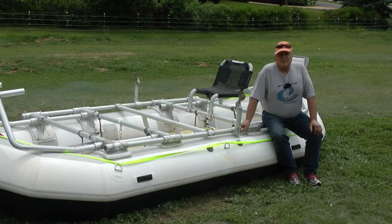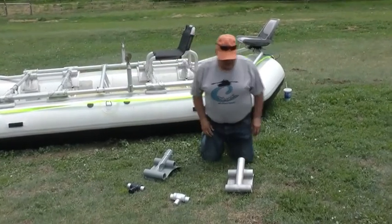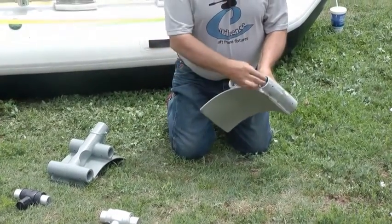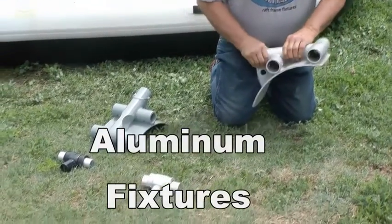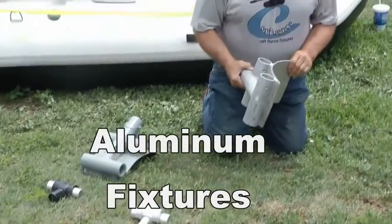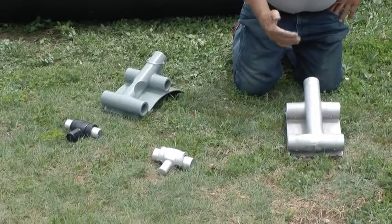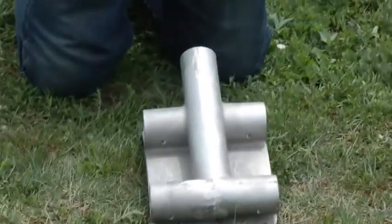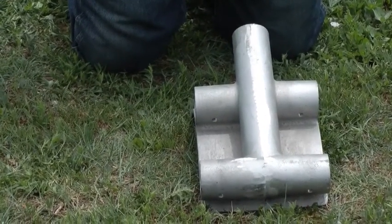We provide these fixtures in two different materials. First of all, aluminum — very high strength aluminum. It has sockets in it to plug in main rail frames, cross rails, and accessories. Very strong. They do need to have padding on them, such as carpet or Ethafoam, so that they will not mar the finish on your boat, because aluminum does that — it leaves black marks.